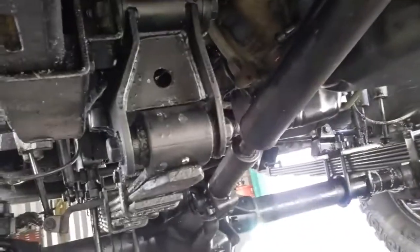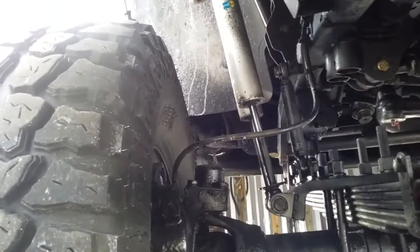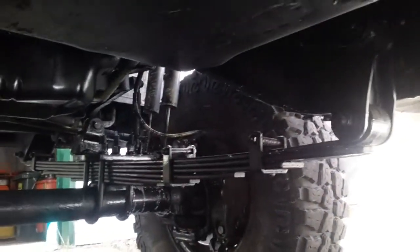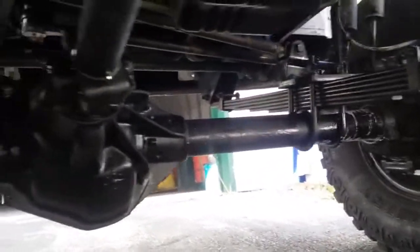I used 5-inch pull brackets — the company helped, they built the kit. Some serious hardware here, this ain't your Toyota running off rice. They also installed a slip yoke eliminator kit on the transfer case.